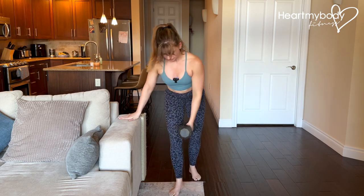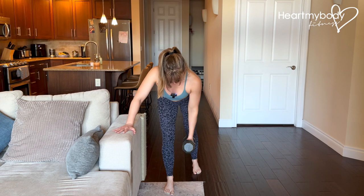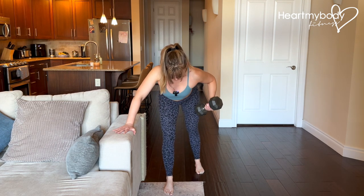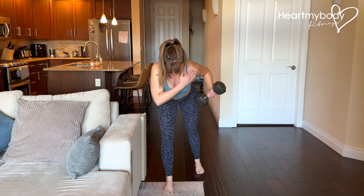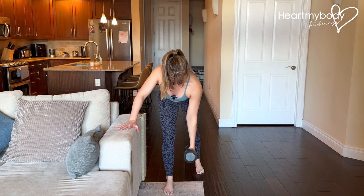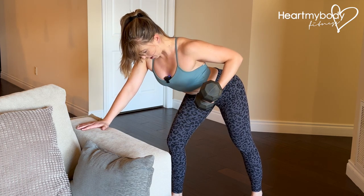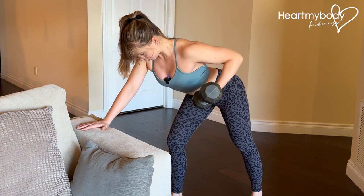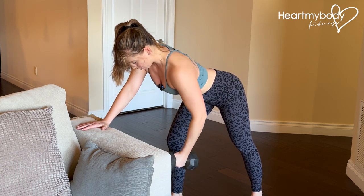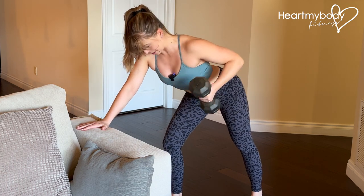From here, this would be the neutral grip row. We're gonna pull out and up, really trying to open up this side, and lower down with control. From this angle, elbow comes up and out, palm faces up, squeeze the back of your shoulder, and lower down. We're opening our shoulder as much as possible without cheating it open.